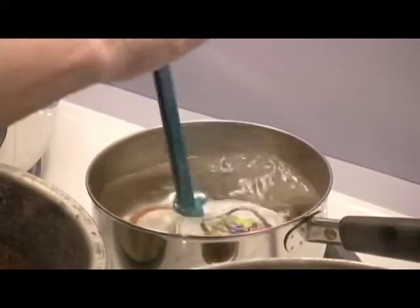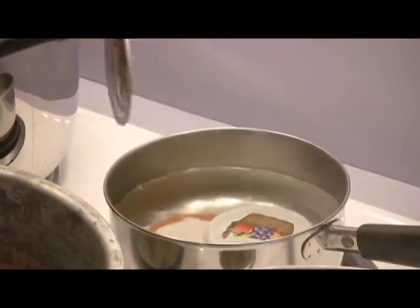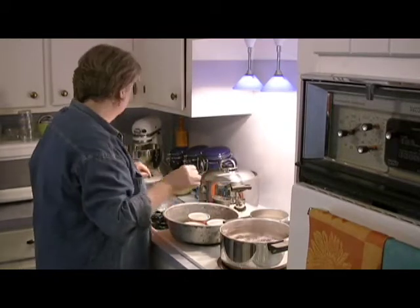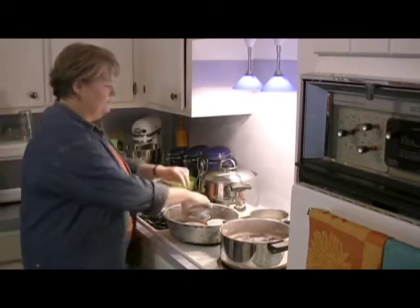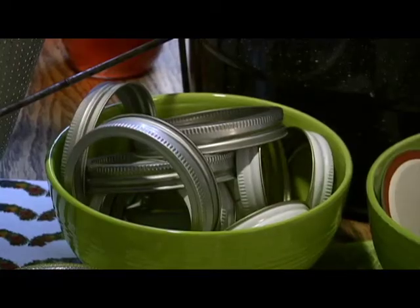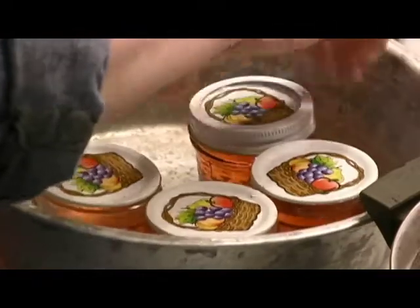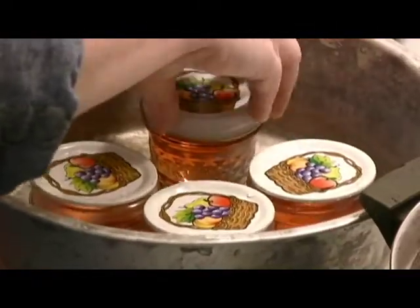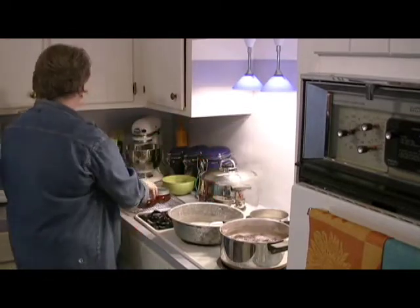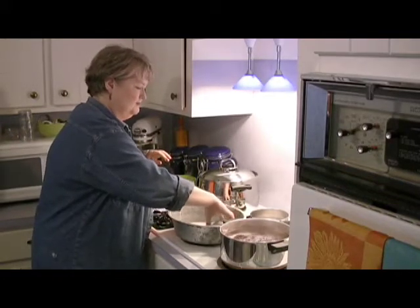These are the flat disc lids that I've been simmering in water to soften up the rubber and get them nice and hot. Plus it takes care of any bacteria that might be floating around in the air. And after you have put on your flat disc, you put on the ring — you do not have to tighten it like a He-Man. You just simply screw it on just so that it's straight and firm. Again, these are very, very hot. You may want to use a pot holder to lift them. I just happen to have heat-resistant hands.